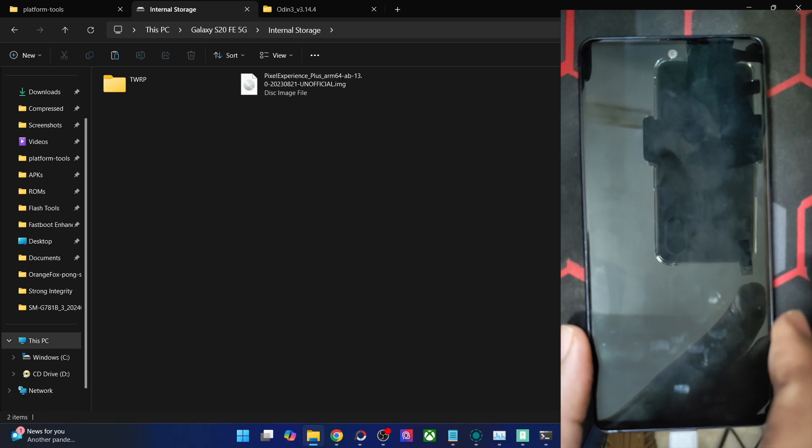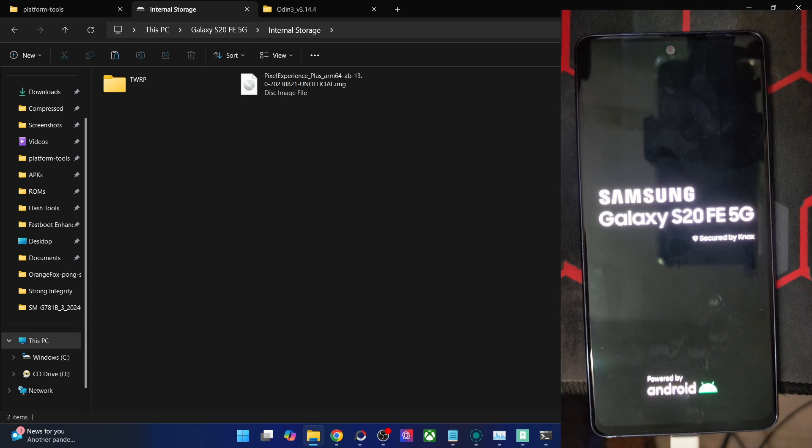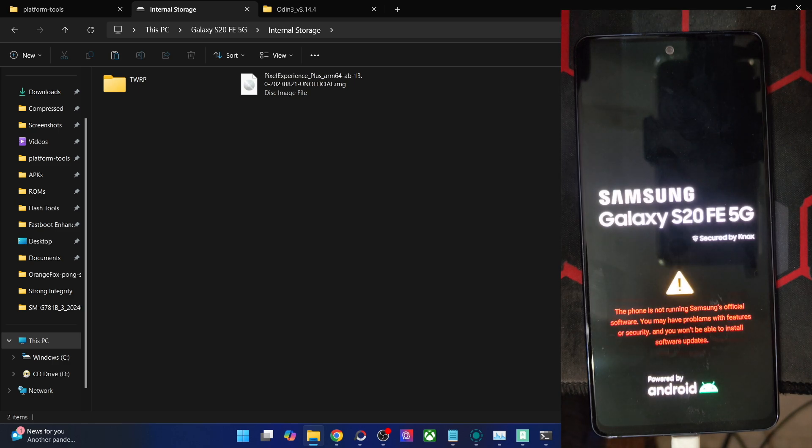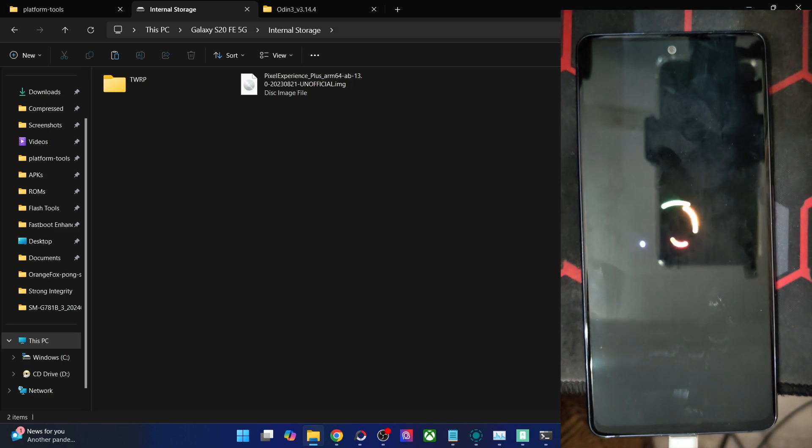Now tap on Reboot System and your phone will reboot to the OS. Keep in mind that the first boot will take some time — that is completely normal and nothing to worry about. From subsequent boots that will not be the case. Let's wait for the boot animation or at least the boot logo to appear, either of which will signify that flashing has been done successfully. They may appear in around 8 to 10 seconds. It's quite commendable that the flashing only took around 4 to 5 seconds — much faster than a typical custom ROM or GSI flash.